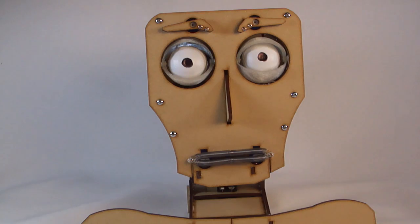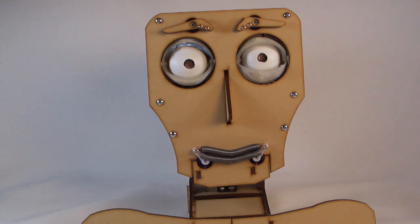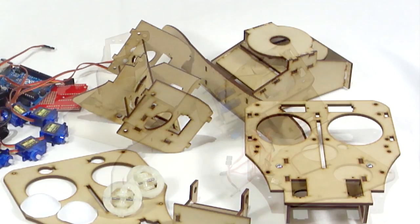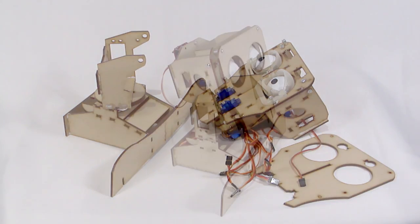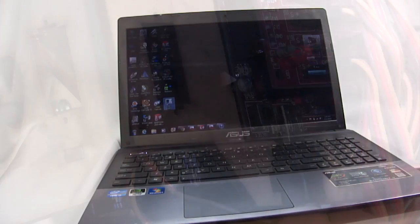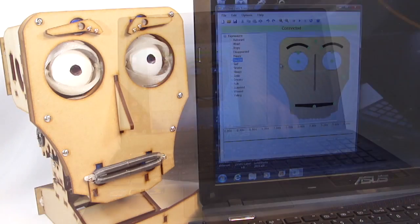Fritz is a robotic head with mechanical facial features you can control. Fritz is an animatronic puppet. He comes as a kit of precision laser cut MDF parts that you assemble. Then connect him to your PC with a USB cable and control his features via the app. Just click and drag on a part like his eyes and watch Fritz's actual eyes move.